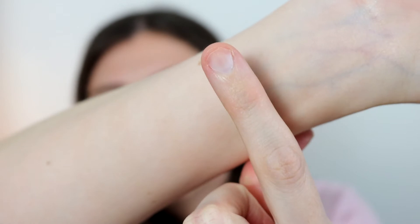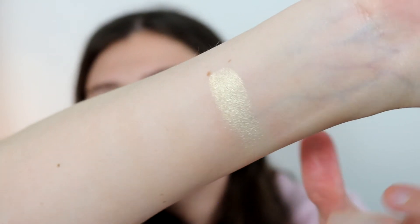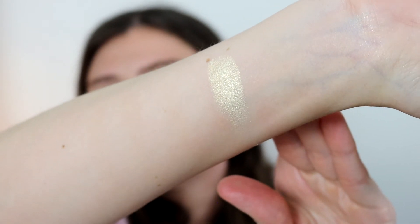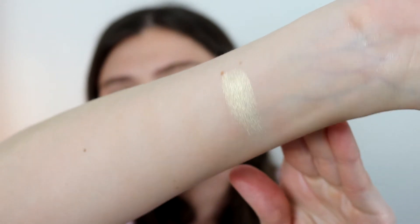The first one I'm going to swatch is Sparks — the lightest of the three. These are baked, very beautiful high shine highlighters. It's like a yellowy gold highlight, very reflective, really beautiful, and has a very buttery finish.